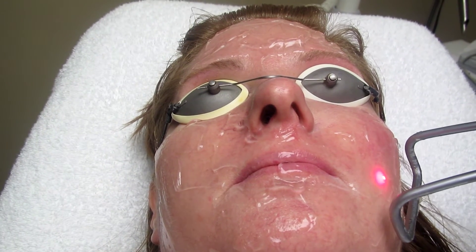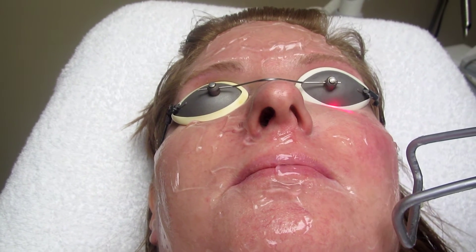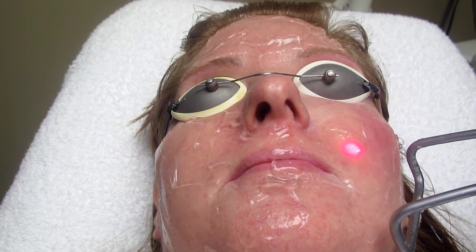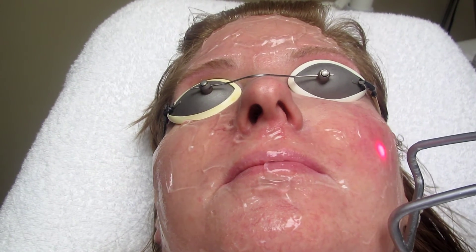And that's how it works. You are going to see the disappearance of redness in the next few weeks. As it clears up, more and more it will clear up.